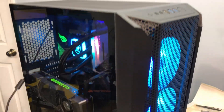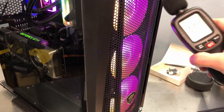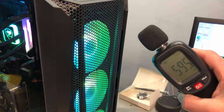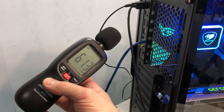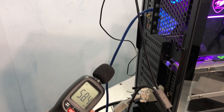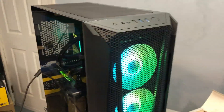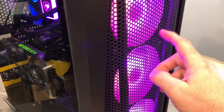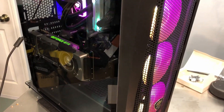I've got the side panels on and Aida64 stress test cranked up to put some heat into the system. All fans are at 100 percent and I'll check the decibels. This is sort of a worst case — no fans at the back, and really just the front fans which are almost up against the front of the case. You can really feel the air pulling through there. That gives you an idea of the sound you may expect if you run a system set up similar to this.